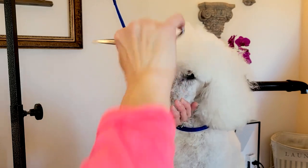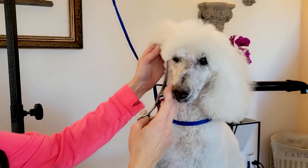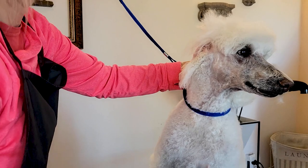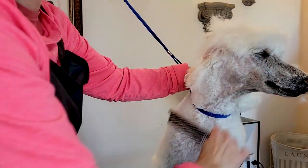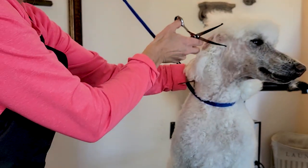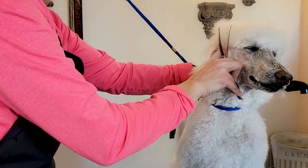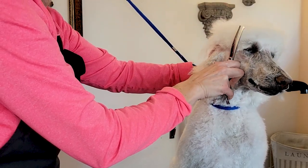Giving her a nice visor. Here's where we shaved her face with a 10 blade in the typical poodle style — right to the back corner of the eye. Even though I'm doing the top knot more in a bichon style with a rounded ear, I'm still going to go tight with that blend line where the top knot comes into the side of the face in front of the ear.